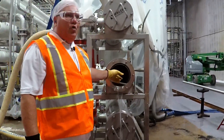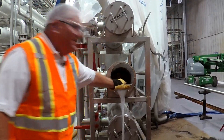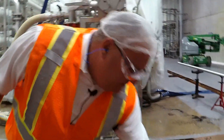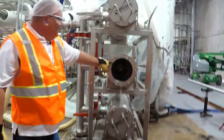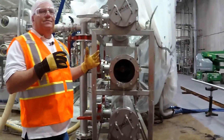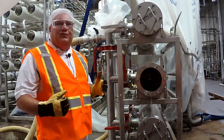This filter has the core screen in it. Typically with city water they don't use the core screen — it just pops right out. If you look in here, this is the dirt collector with the screen, and what we want to do is take that dirt collector out with the screen.